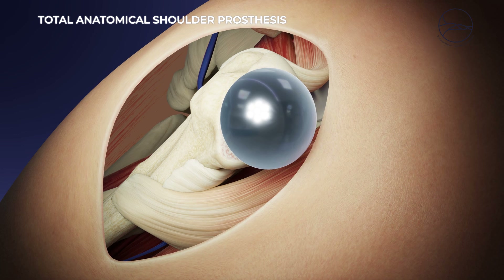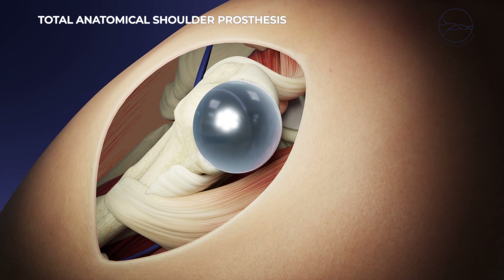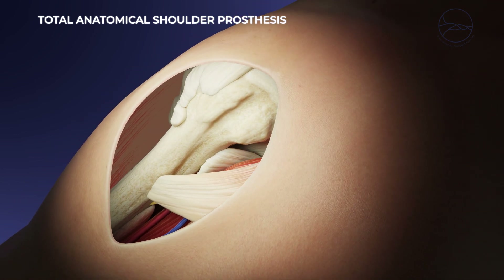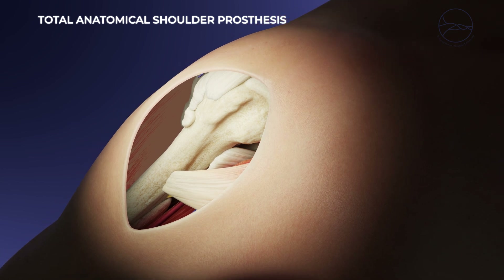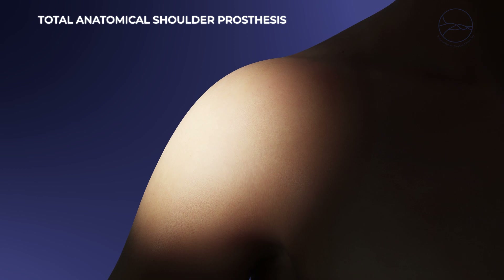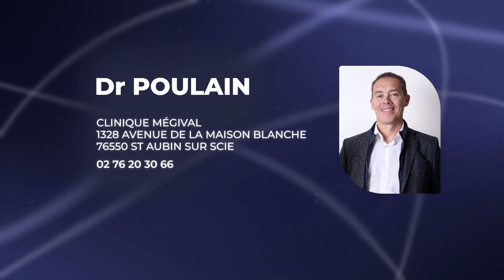The shape and size of the implants are adapted to the patient's anatomy, and depending on the case, a prosthesis with or without a stem may be used. There is no post-operative immobilization, and rehabilitation begins the following day. Functional movements are gradually resumed over the following weeks.